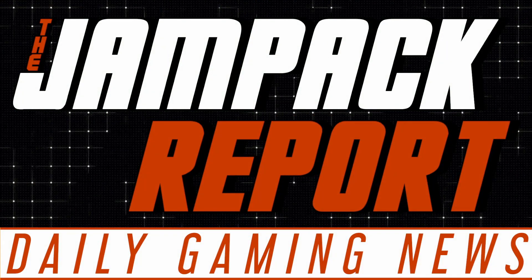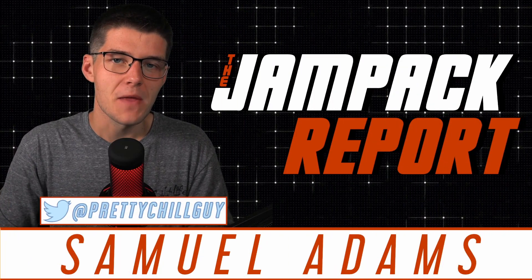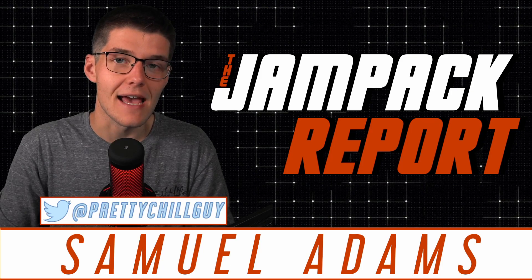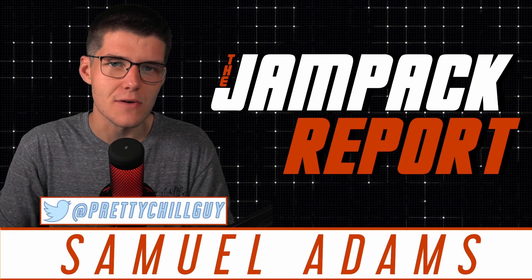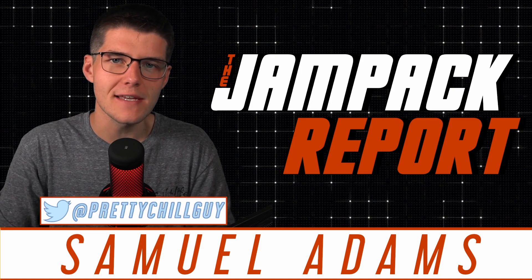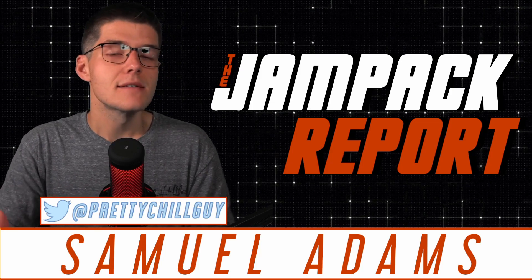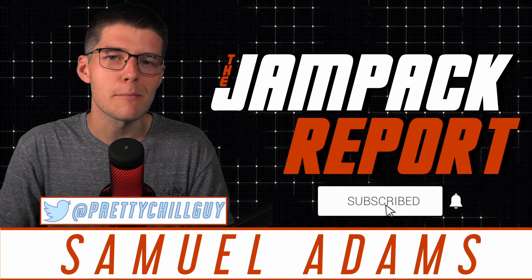Welcome to a brand new episode of the Jam Pack Report, for October the 8th of 2020. My name is Samuel Adams and this is a daily gaming news podcast meant to bring you the hottest news you need to know from around the industry. Hosted on YouTube and podcast services around the world five days a week, it is your one-stop shop for everything you need to know. If you enjoy the show, hit that subscribe button and keep coming back for more.